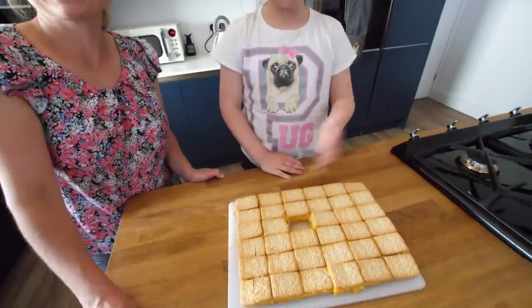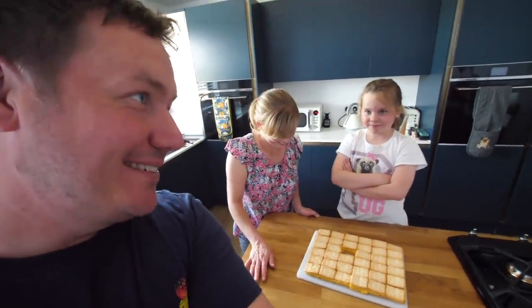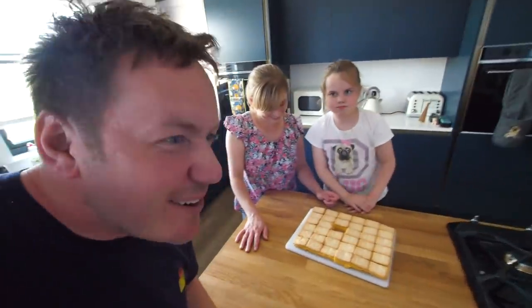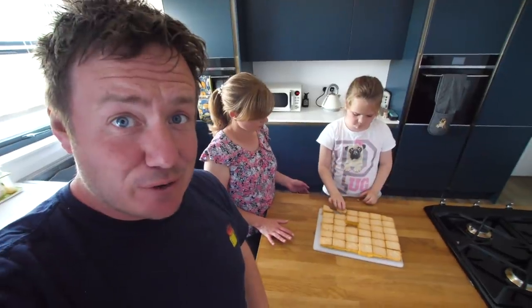Why did you try one in the middle and not from the edge and work your way in? I've been rumbled. And there's one that's upside down — I knew you'd spot that as well. Very custardy. Yes, that's it — like really intensely custard, isn't it? I like it a lot. Well there we go, family approved. Make sure you turn it up the right way and take it from the outside in, and everyone's happy. Cheers guys, bye!